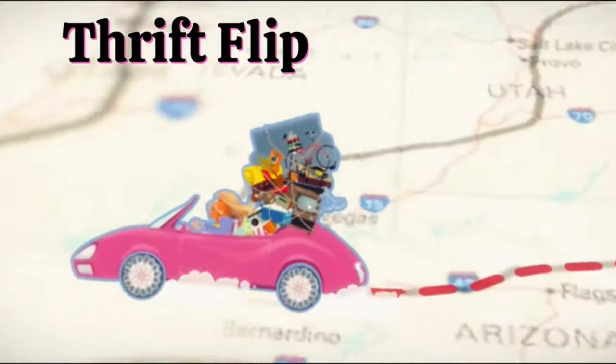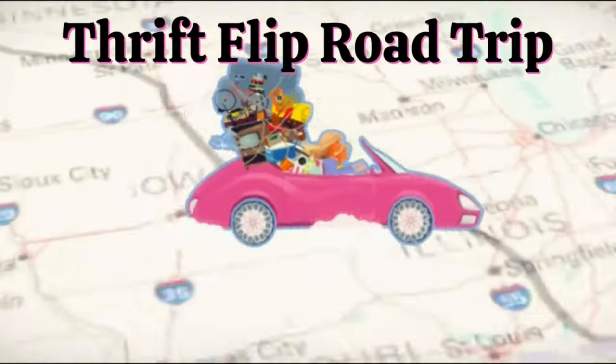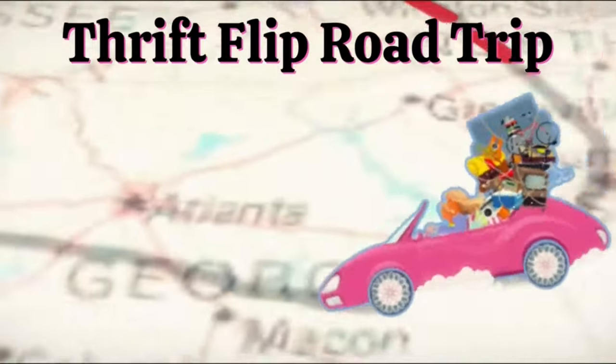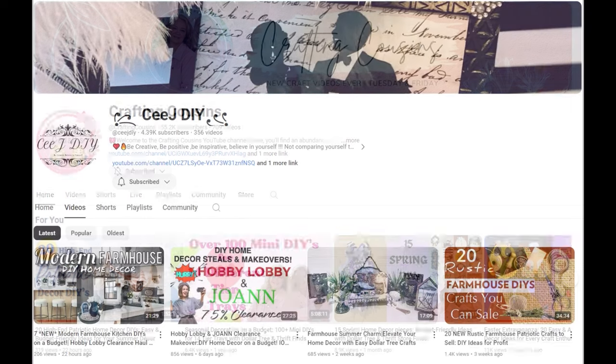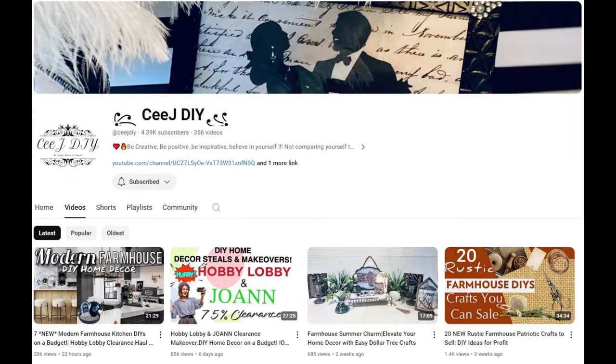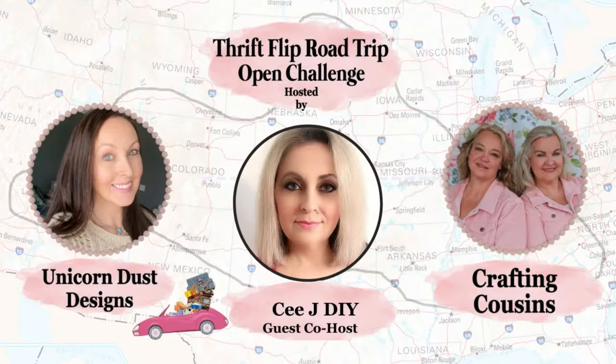Welcome to the Thrift Flip Road Trip. In today's video, we are participating in an open challenge hosted by Unicorn Dust Designs, Crafting Cousins, and special guest host CJDIY. Here, talented creators breathe new life into old items.